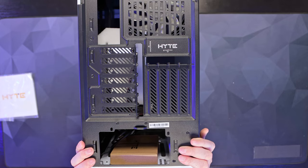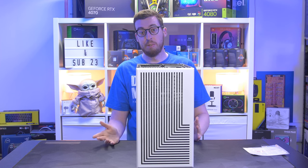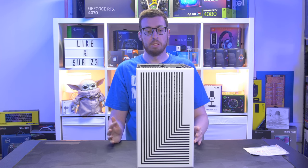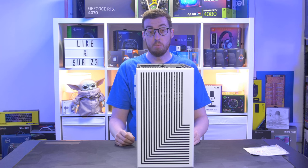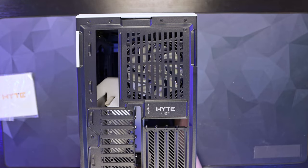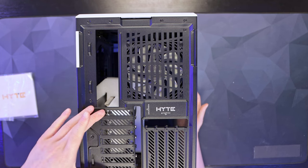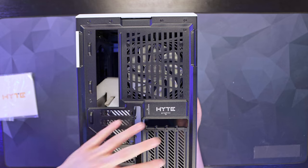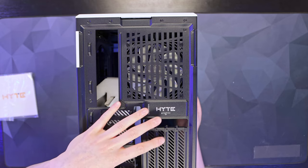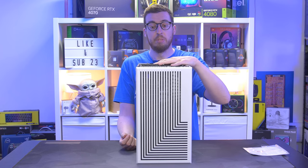The power supply sits in the bottom and takes up to 224mm in length, so you're talking 1600 watts something like that - generally that kind of capacity is a really long one, so it's great to see such high wattages supported. The expansion slots on this are a little bit different - something we're not generally used to seeing in an ATX case is half-height expansion cards. We'll talk more about this in a bit, but there's a reason behind using half-height, as well as some limitations I'll cover.